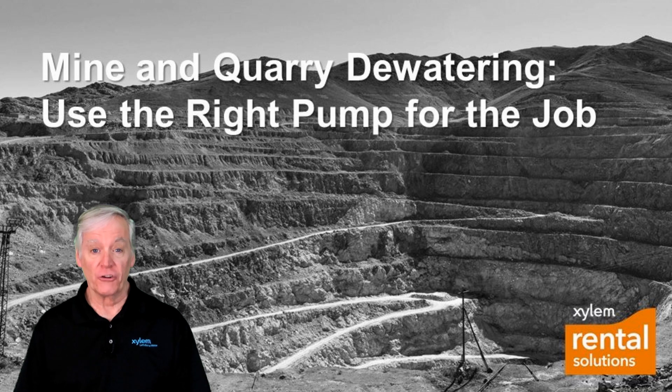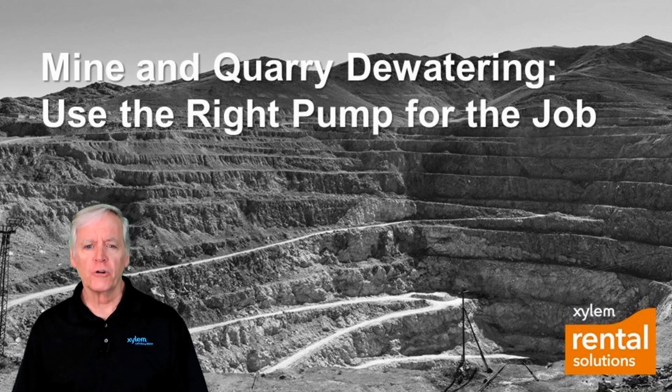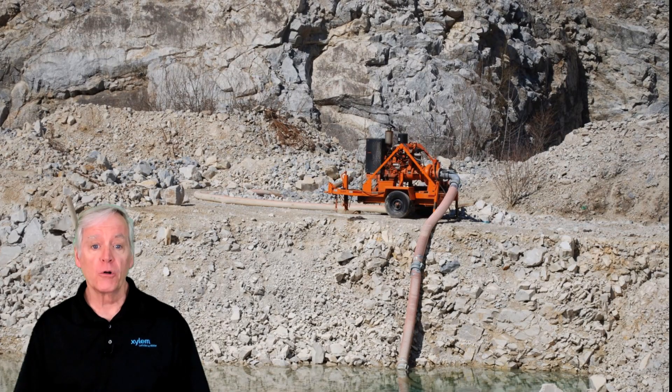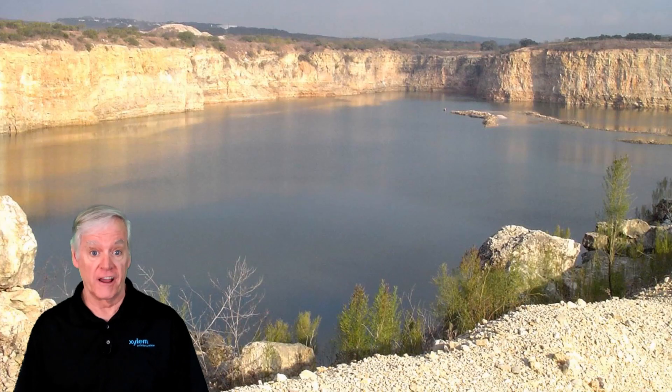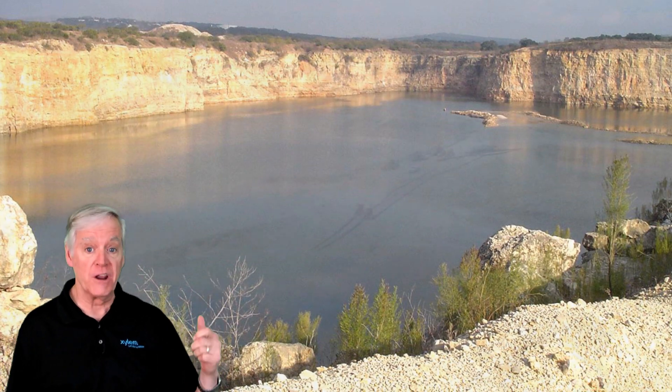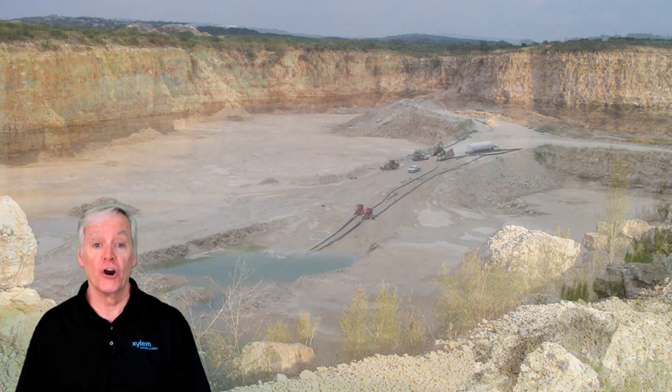Hi everyone, Pete Snow here for Xylem Rental Solutions. Today we're talking about mine and quarry dewatering applications, in particular temporary portable pumping systems that are often rented, like in the case of equipment failure or a catastrophic weather event — like the quarry you see behind me here that got flooded out by a hurricane.